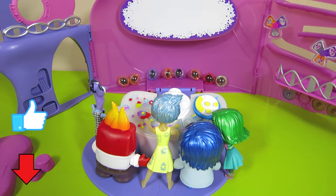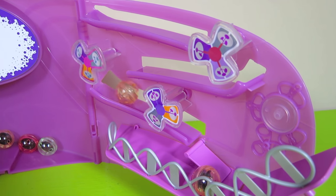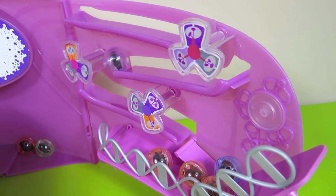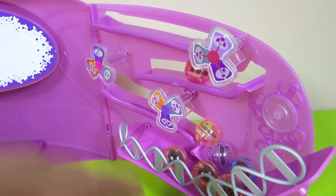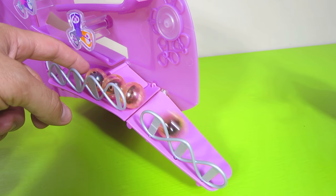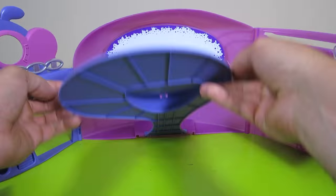That was pretty cool! Hit that thumbs up button if you like those memories being projected. Let's put the memories back in the short-term memory holder. Now you can release them to go to long-term memory storage by lowering the ramp. For quick storage of your playset, just fold it up and this is what it looks like.